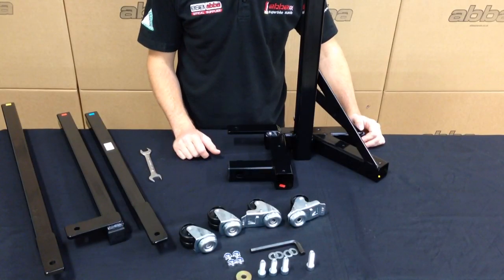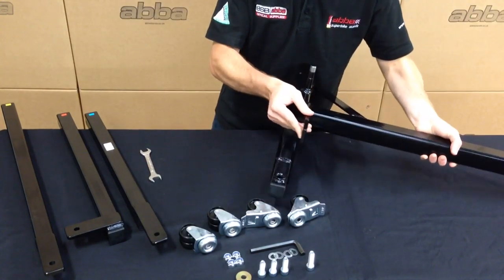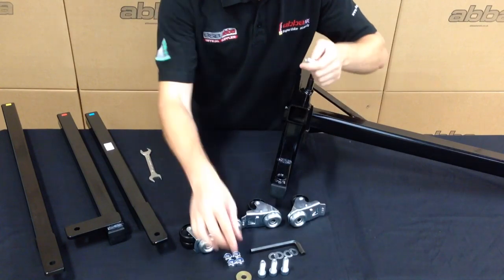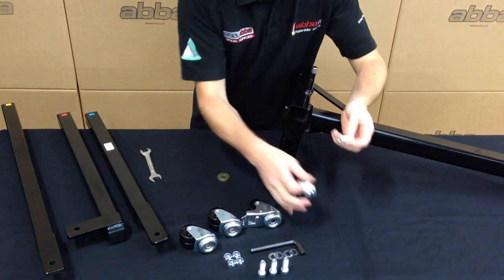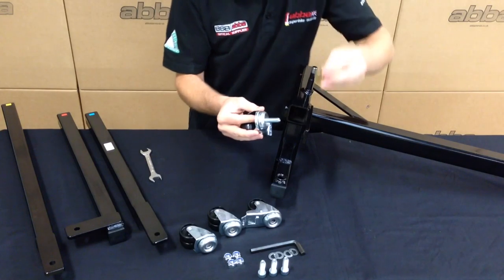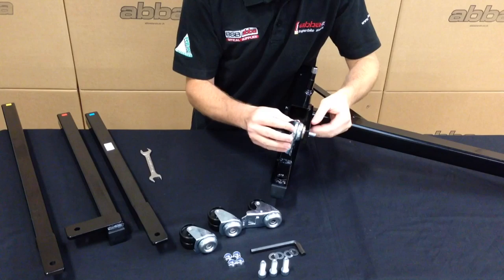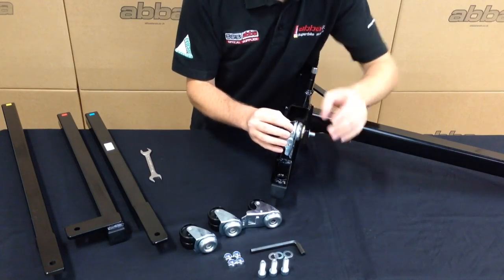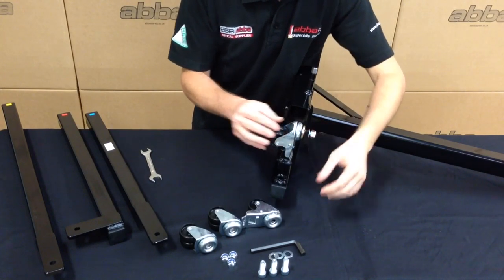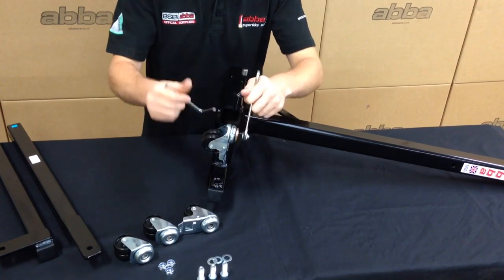We will start by fitting one of the brake wheels to the main Skylift upright. To do this we will require the longest of the four bolts and a gold spacer. Ensure that the spacer is fitted between the wheel and the Skylift itself. Finish off with a washer and a nylon nut. Tighten the wheel bolt with the allen key provided. These do not need to be excessively tight.